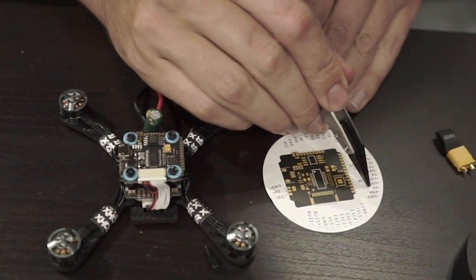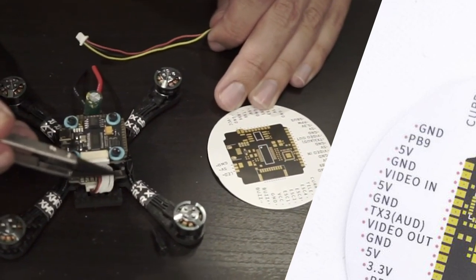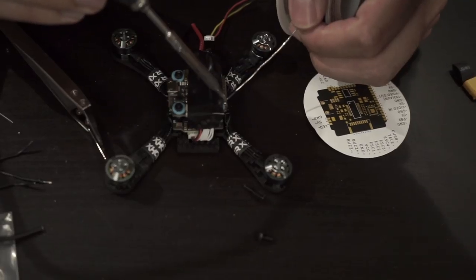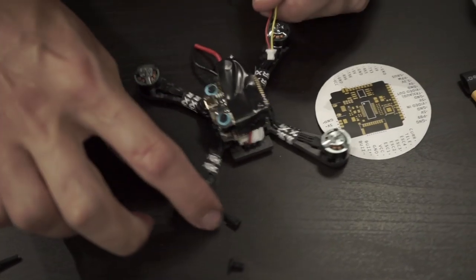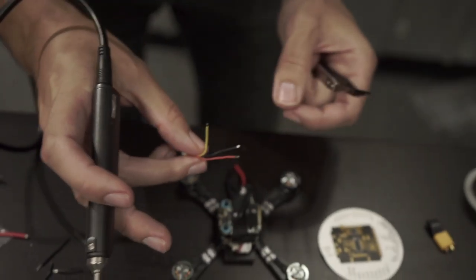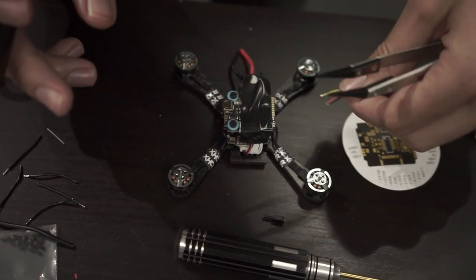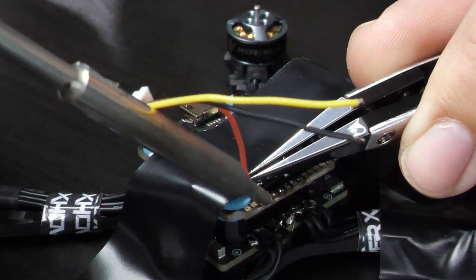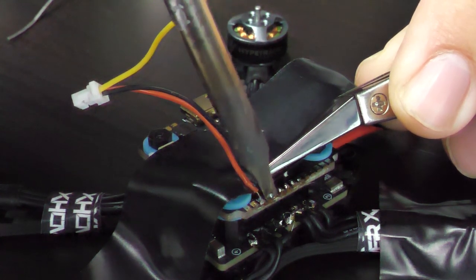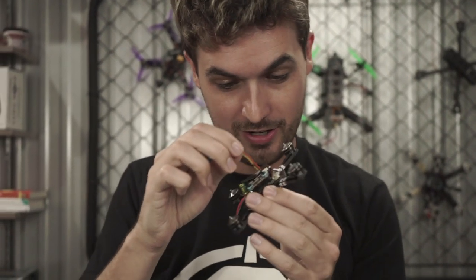We need 5V, ground, and video-in pads — that's the third, fourth, and fifth pads from the front of the board. Tin those pads first. The camera sits about three and a half centimeters away, so strip and pre-tin the wires to that length. I'm soldering the wire so it falls back over the flight board — a little trickier but neater. With small pads pre-tinned and wire pre-tinned, just a quick touch of heat and it's done. Better to use slightly higher heat for less time on the pad.